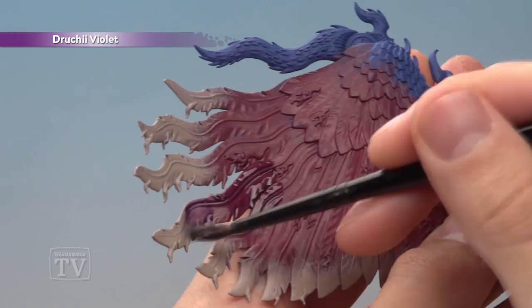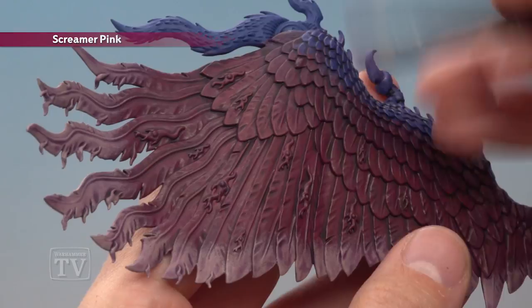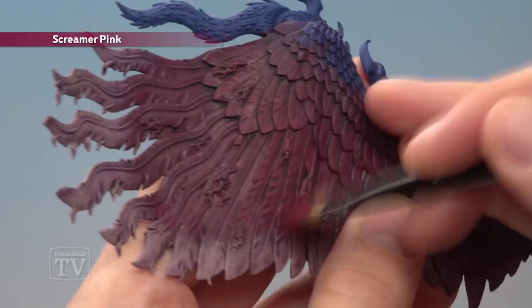Once that shade is completely dry, we're going to go back to Screamer Pink to start highlighting. This time it's a dry brush, just on the parts that you previously painted with Screamer Pink — not the lighter parts towards the end — but you do want to bring it up onto the blue and just lightly dry brush it there too, just to help bring those two colours together.